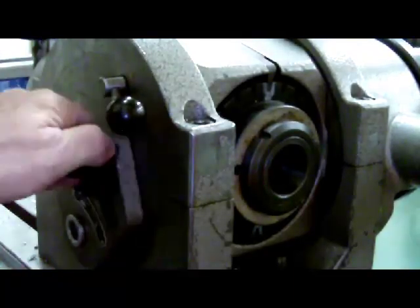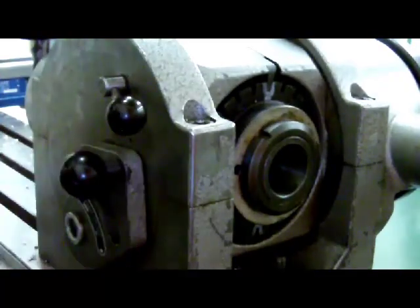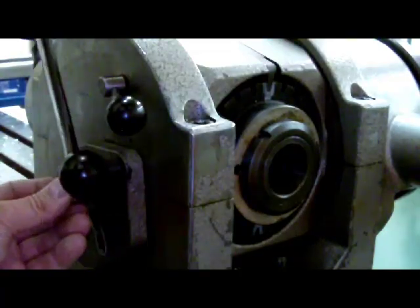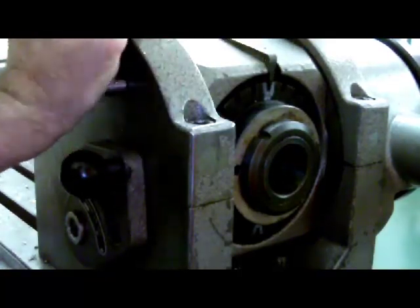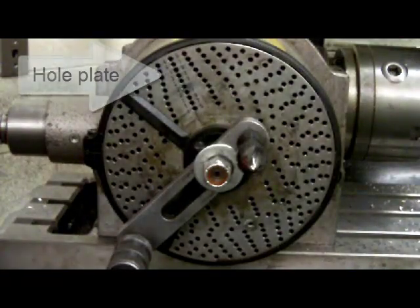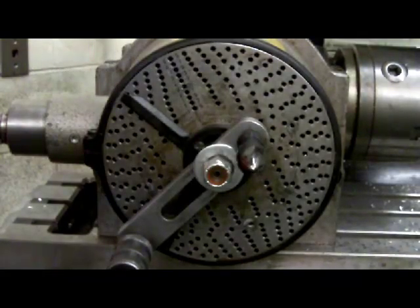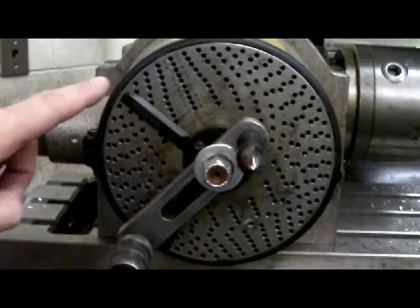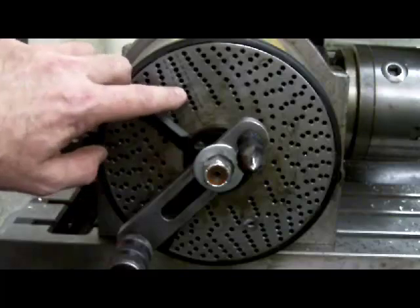We'll loosen this bolt and see if we can get the worm to drop in. I may have to wiggle the crank pin on the front to do that. I believe it is in, so we'll lock it in place. We also want to make sure we have disengaged the spindle on the other side. Looking at the front of the dividing head, you will see the hole plate. This one is used when we are working with a 40 to 1 gear reduction, or doing simple/plain indexing. The hole plate has several different diameters of holes, starting at 15 and ending at 49.